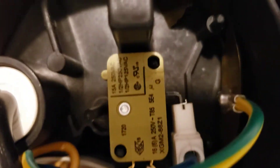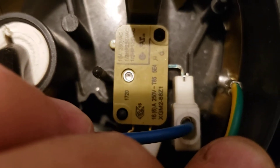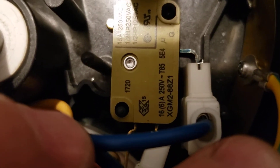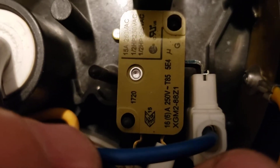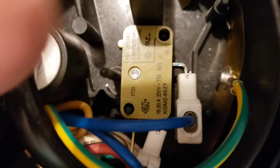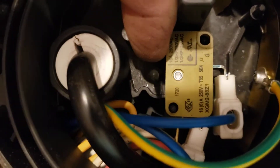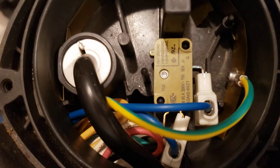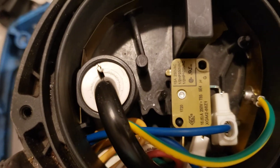There's a micro switch in here and the part number is XGM2-88Z1. That's the switch that goes bad, and over here there's a little clicky thing that goes in and out. When that switch gets worn out, it doesn't always want to turn on and turn off when the float is up and down.